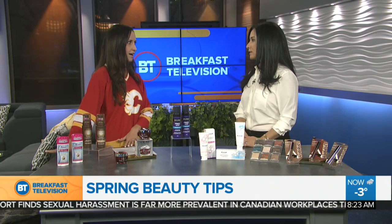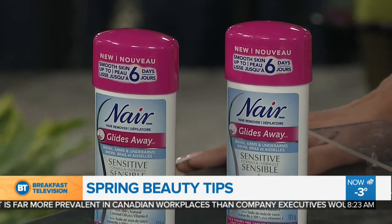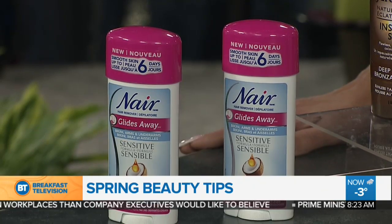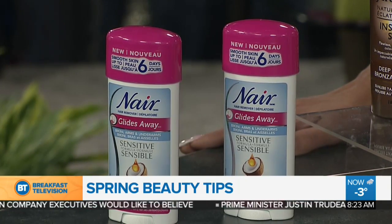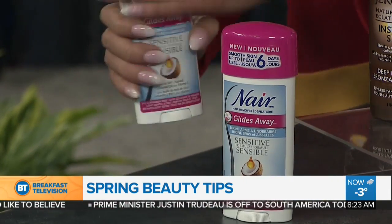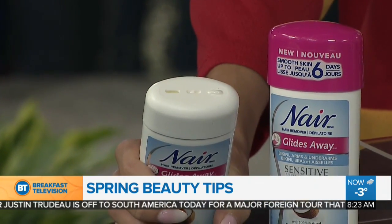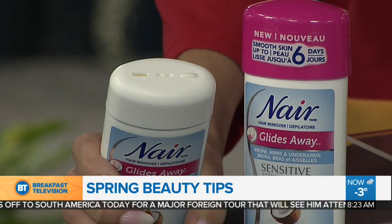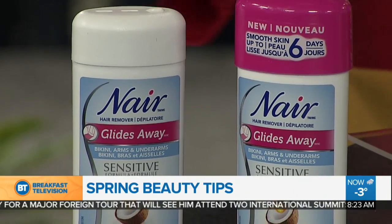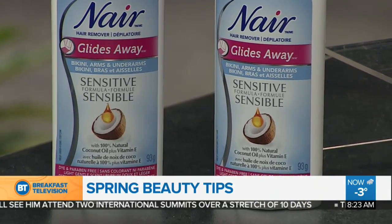So I'm a hair girl. Me too. Absolutely. Before every vacation, before every turn of the season as well, when the sun's about to come out, I want to deal with less irritated area of hair removal. And I don't want to be on a waxing or shaving schedule, which is what happens usually when summer or spring pops around. So I've brought this from Nair — this is their Nair Glides Away Sensitive Formula. This is a new applicator. You pump it up and then apply it, which is neat. It has 100% natural coconut oil. Less mess, and it will keep that area free of hair for up to six days longer than shaving.